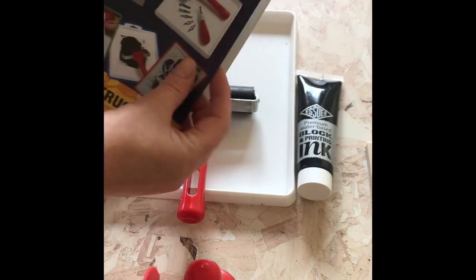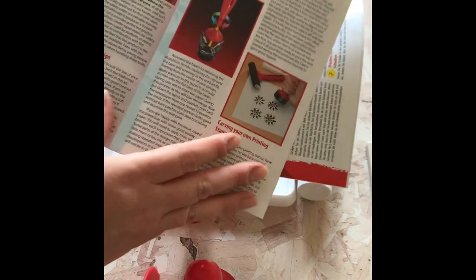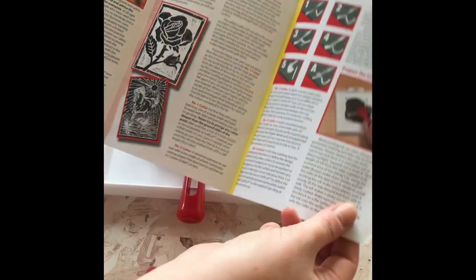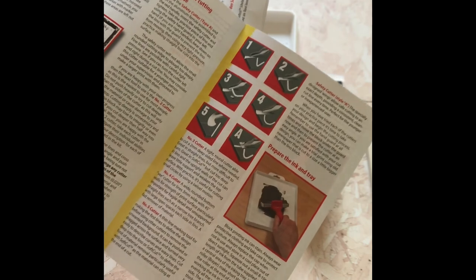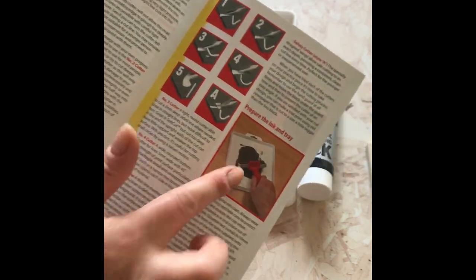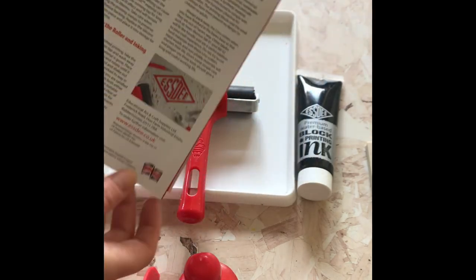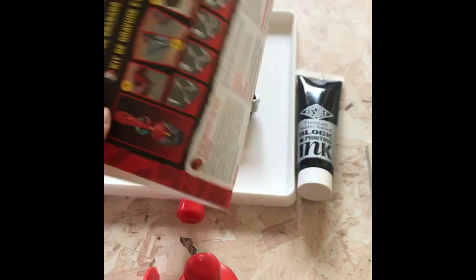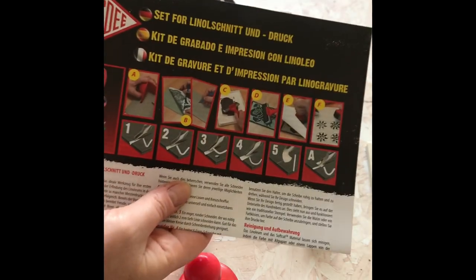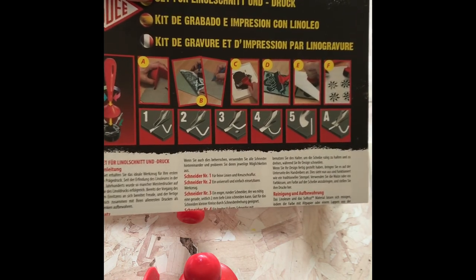Within the kit we also have the instructions, which are dead easy to use. It shows your safety advice, how to use every single bit, examples of the cuts you can make with different blades, how to prepare your ink and your tray, what you can achieve, and even the cleaning. As you can see, it's a fantastic little piece of kit and well worth every penny. If you have any other questions, please do let me know and I can answer them as best I can.